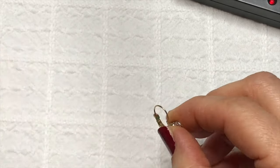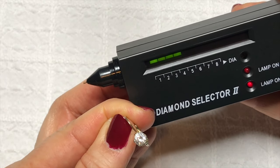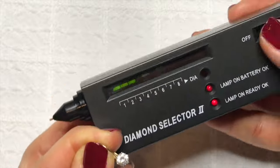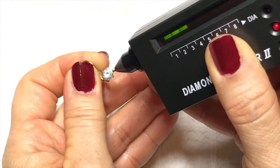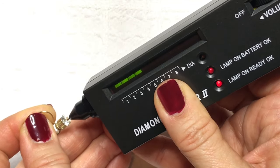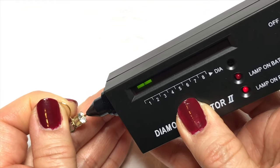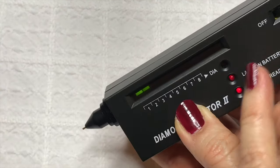Here's another pair of earrings I found in another jewelry jar. I'm going to start this out on number three — it's kind of big. As you can see, nothing happens, which means it's not a diamond, it's just sitting there. I'm going to turn it down a little bit to number two just in case I don't have it set at the right beginning point — but no, it doesn't move. So there's your answer: when it's not a diamond it doesn't move all the way up into the red area and make a beep.